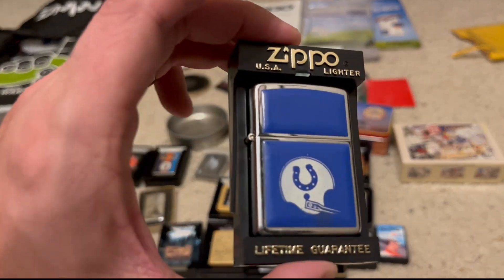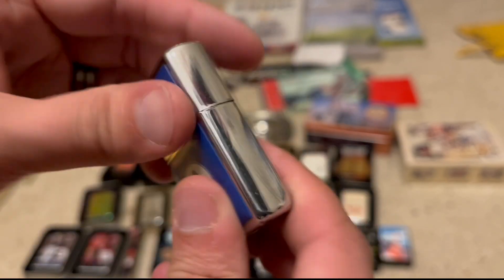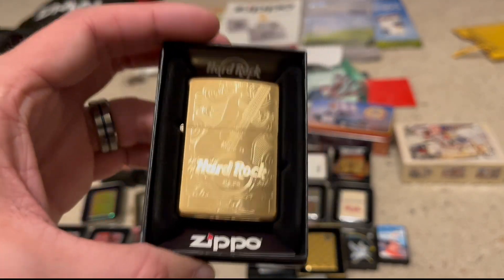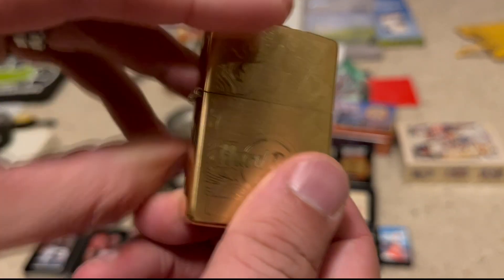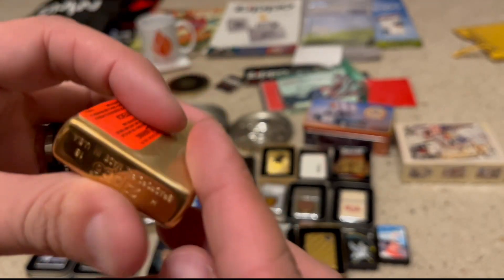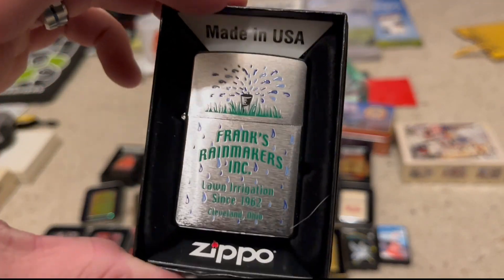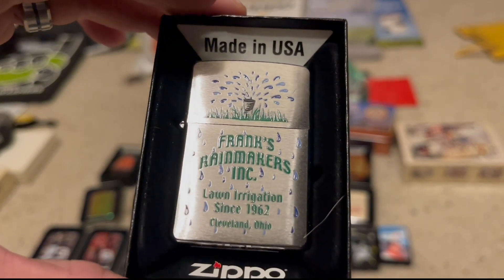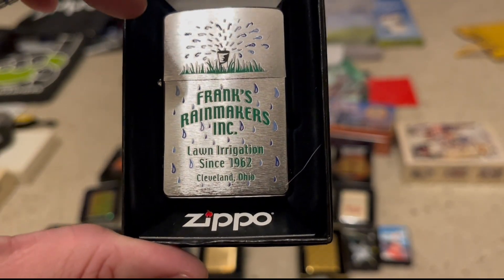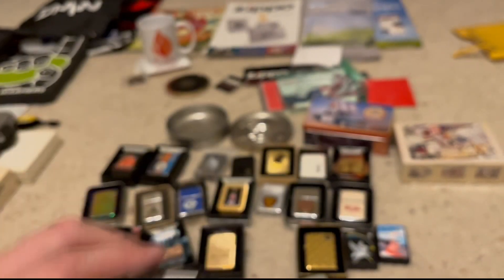Here we have a nice ultralight Indianapolis Colts. One of two Mississippi Zippos I got — here we have a brass Biloxi. I love the guitar in there. This Hard Rock, beautiful Zippo, 2018. My buddy Frank gave this one to me, so I'm very thankful for him — he's a great guy. This is Frank's Rainmakers Lawn Irrigation Since 1962. Thank you Frank, that was a great gift.